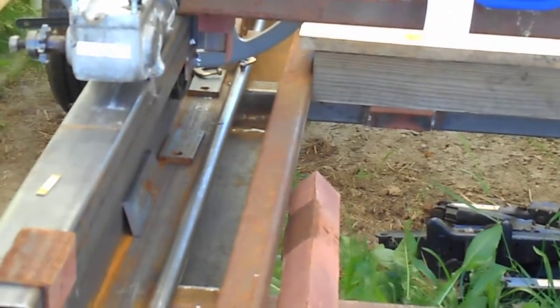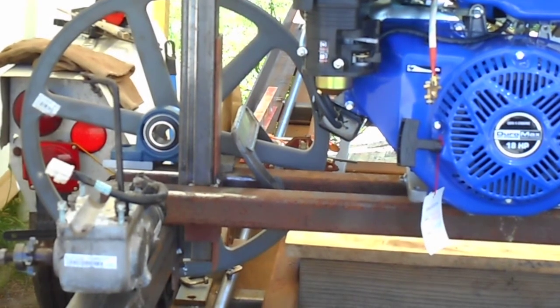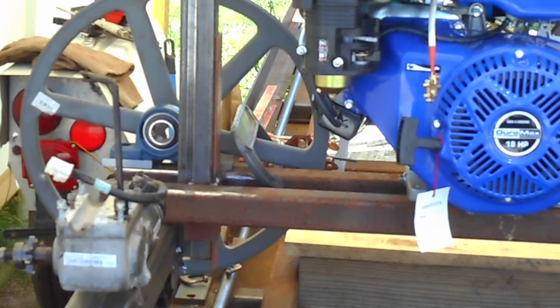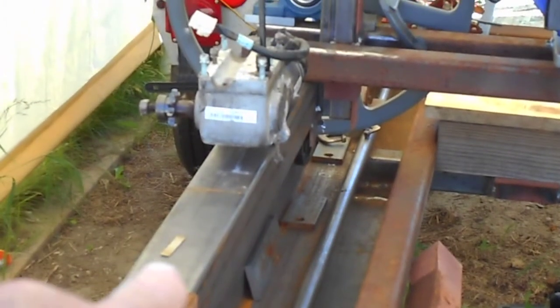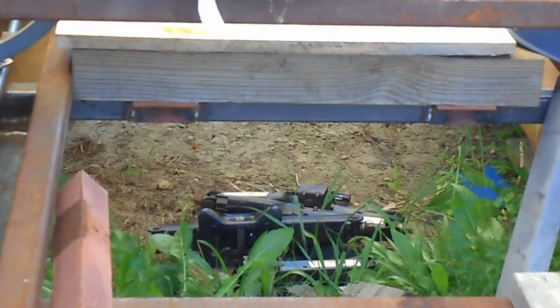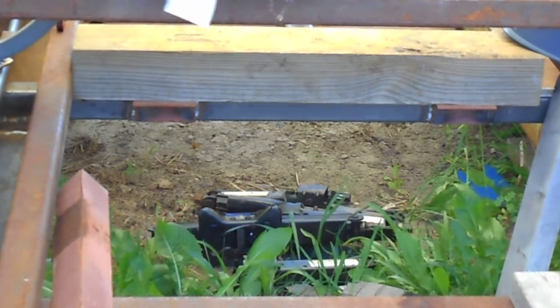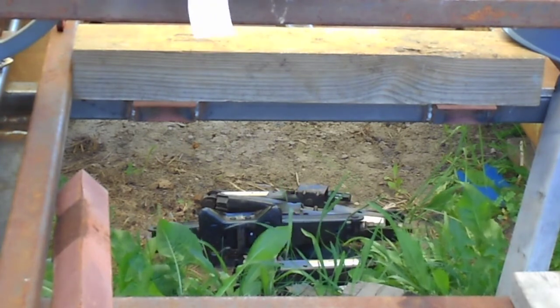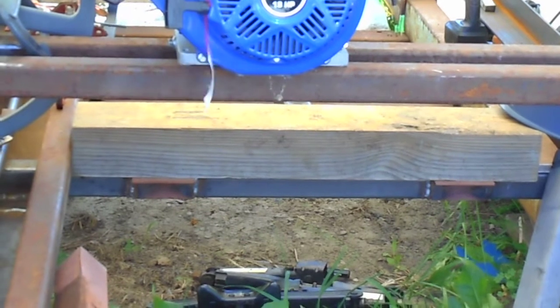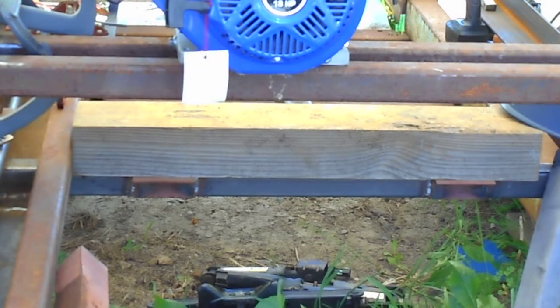When the blade adjusts down, it will go down past the carriage three-by-three and past the wheel, and it will go all the way down to that four-by-six — to within three-quarters of an inch of it. Usually you don't want to cut anything less than three-quarters of an inch on your last cut. So there we are.